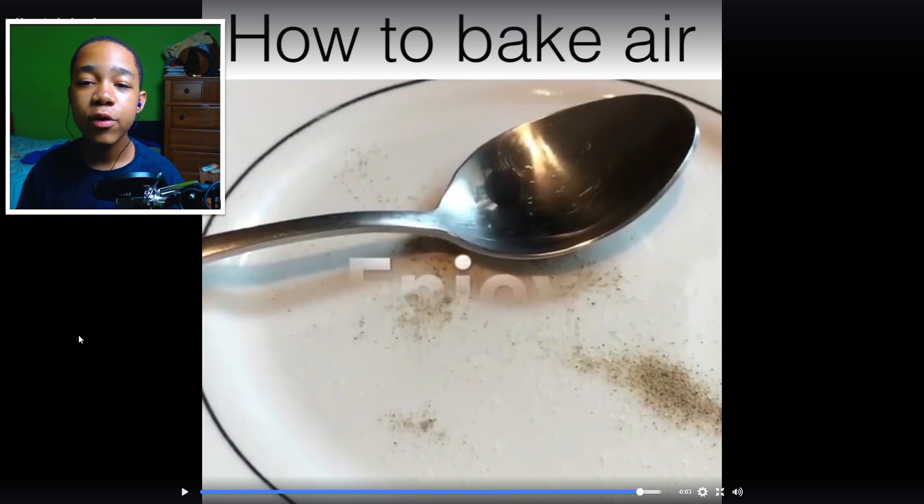I didn't know how to bake air properly until this point — I know how to do it now! Thanks to Facebook and the people who made this video, thanks for teaching me and my viewers and subscribers how to bake air. I'm going to bake some air today, bake some for my mom, put it in a container and bring it to her house.